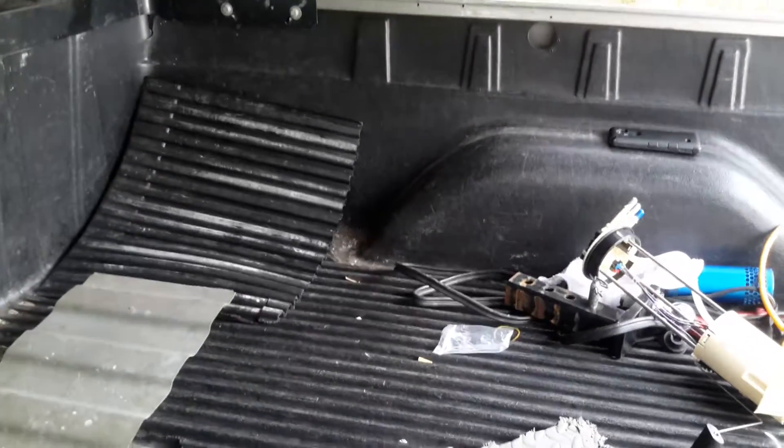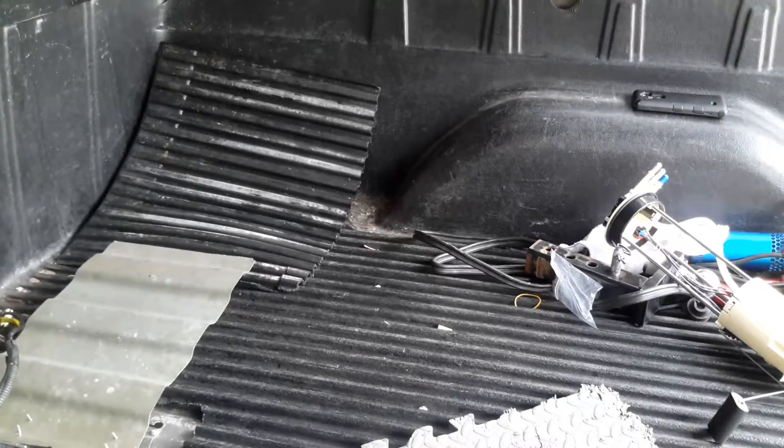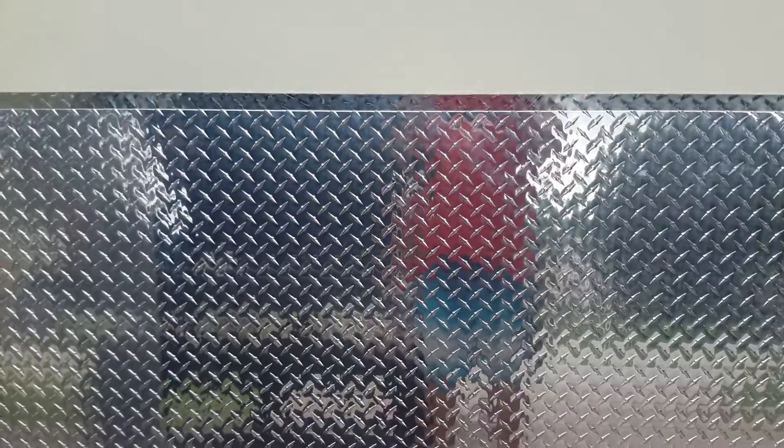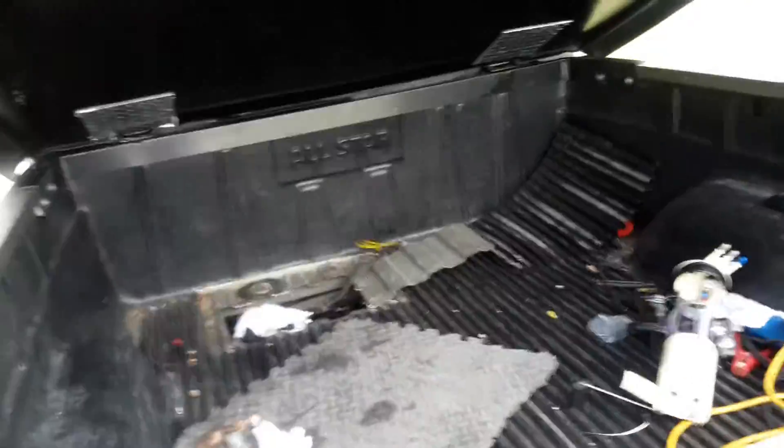I put a hinge on it, then I'm going to go over it and put my plastic bedding back over it. Then I'm going to customize it with some nice diamond plate, like I did my tailgate — redneck, macho style.